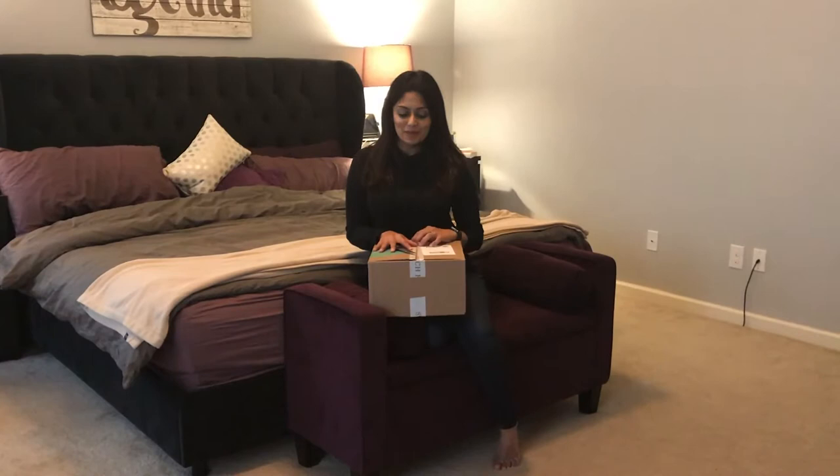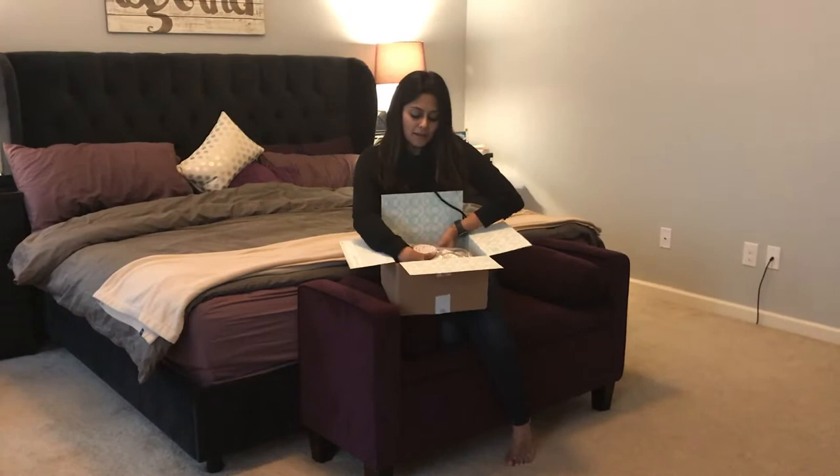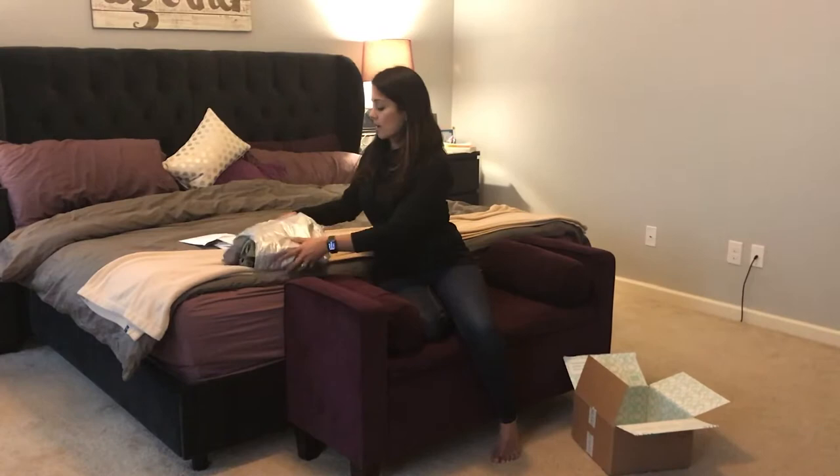Hi guys, this is Mamta from Wine and Onesie. I recently ordered my Stitch Fix box and I figured I would open it with you guys. I started to open it but the lighting was really off, so I got my husband's help with the video. Even though the box is open, this is the first time I'm getting to look at it with you all. The winter boxes are always a little bulkier — they have more cardigans and things like that. It comes nicely packaged and contains the return packaging as well as the style card and the receipt. The style card is a great way to let you know how to pair things together.